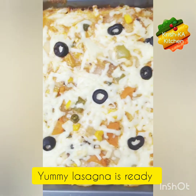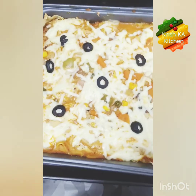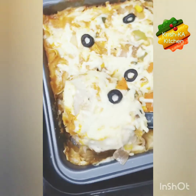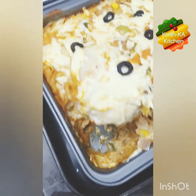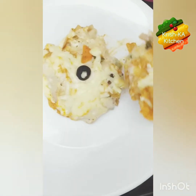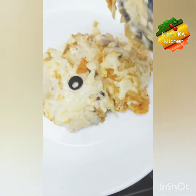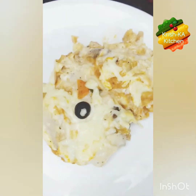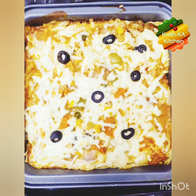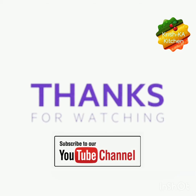Here our yummy lasagna is ready to serve. It's very delicious — you must give it a try at home. It is very creamy in the midst of all the flavors. I hope you have liked the recipe. Do give it a try at home. Thank you for watching. Please subscribe to our YouTube channel and stay tuned. Bye.